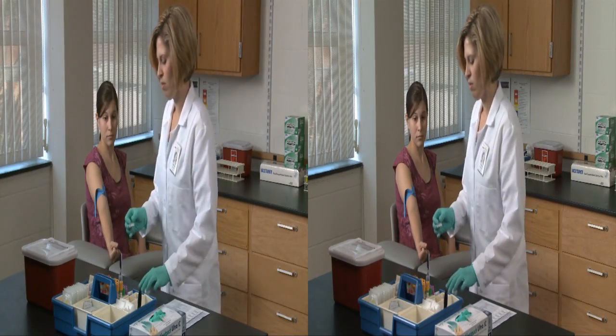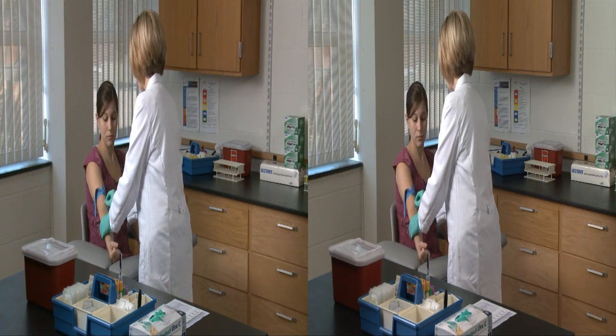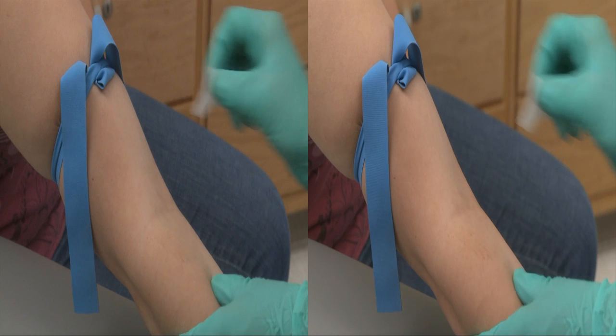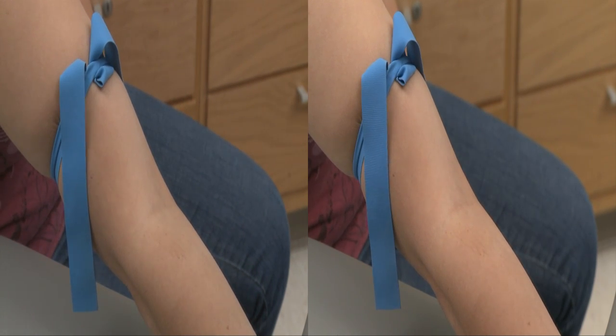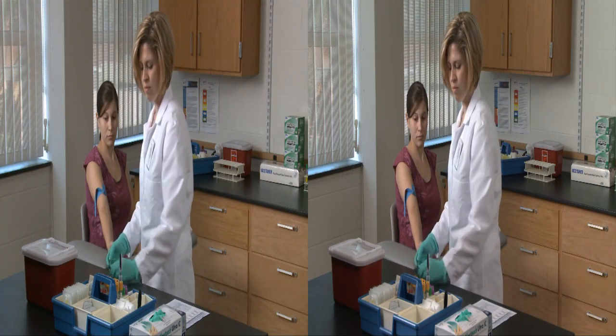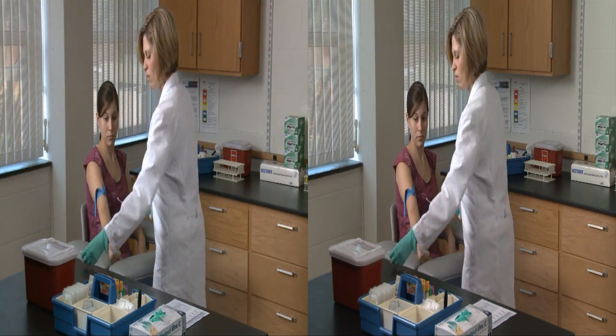Use an alcohol prep pad to cleanse the skin around the site. In a fluid, circular motion, swab from the center to the periphery of the site, being careful not to drag the pad back across the cleansed field. Let the area air dry. This prevents contamination of either the patient or the specimen.